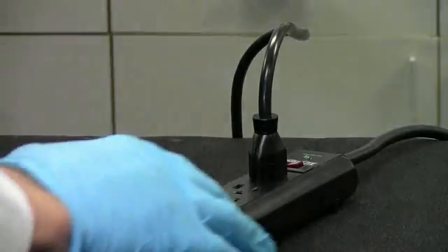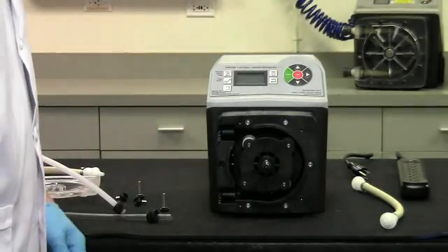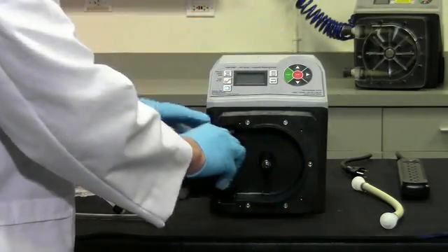To remove the roller assembly, disconnect power to the pump. Remove the roller assembly from the pump head by pulling the assembly straight off the motor shaft.